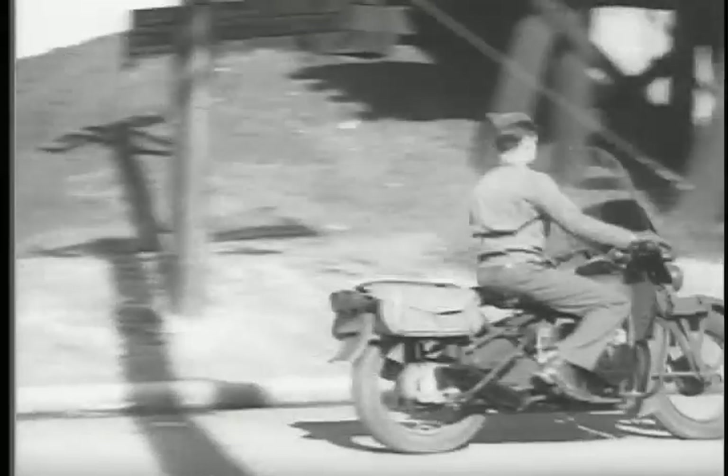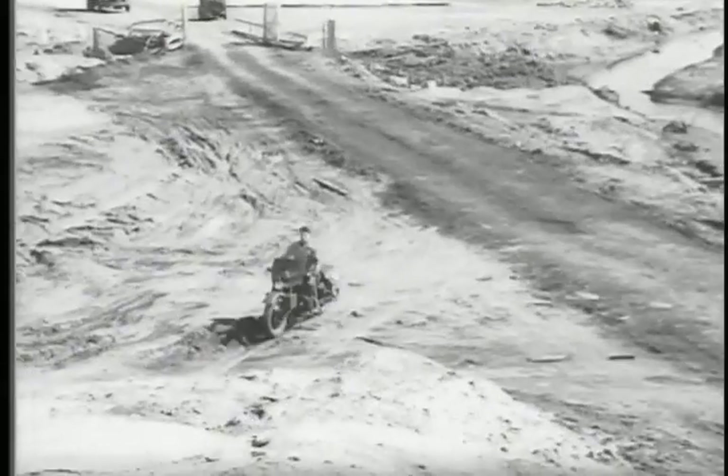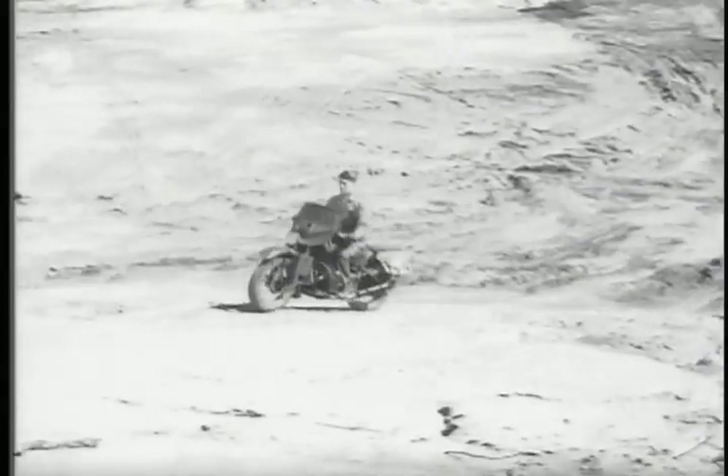Of course, it drives like any other motorcycle. But the fact that the engine is of the opposed piston type makes for better balance and smoother operation.